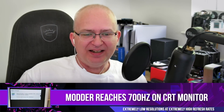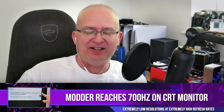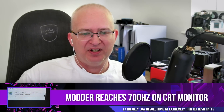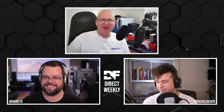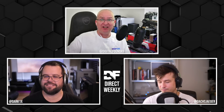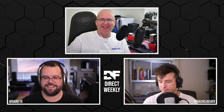Okay, so John, this one caught your eye — the power of the CRT remains undiminished. We now have confirmation of a specific CRT running at 700 hertz. There are some caveats, but this is pretty funny.